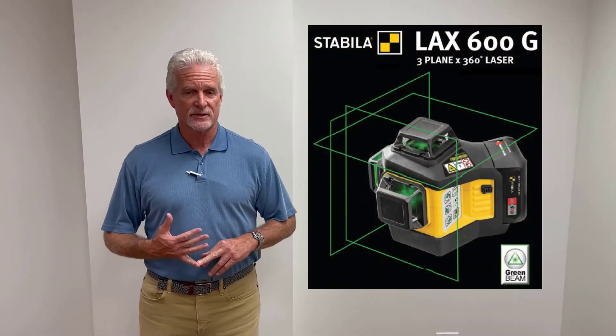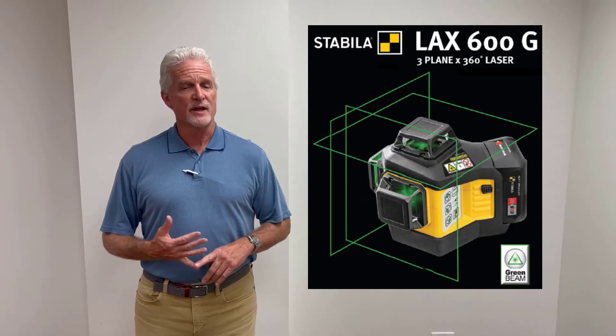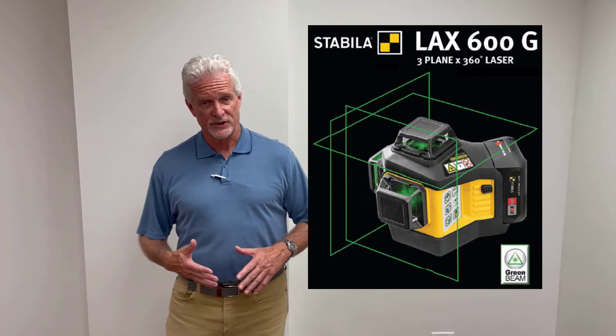Good morning, Jack. Can you teach us about the Stabila LAX-600G laser? Sure. Today we're going to talk about this new laser from Stabila. The three things we're going to discuss are what is the LAX-600G, what are the applications, and what are the selling features.